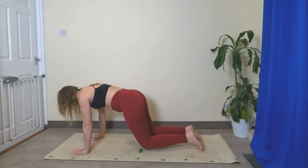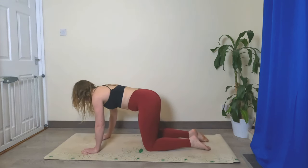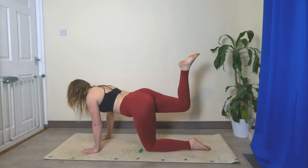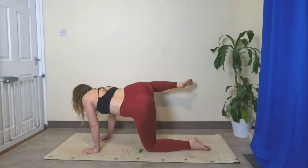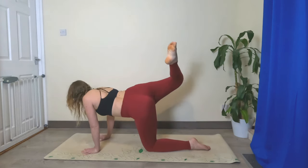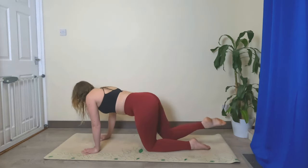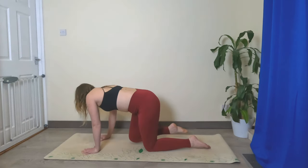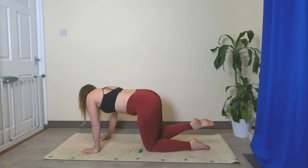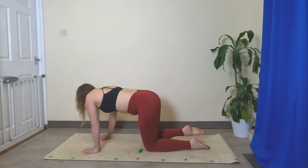Let's lower the knees and come to all fours, shuffle the hands in slightly, spread the fingers nice and wide. Let's lift up the right knee and take a few knee circles — lift your knee up as high as you can, then out to the side, then back underneath you by your right elbow, and back to where you started. Make that knee circle as big as you can; turn on your core slightly so you're not arching your back too much.